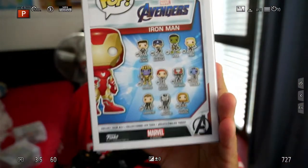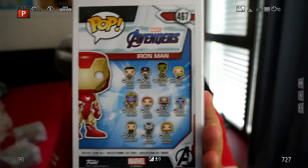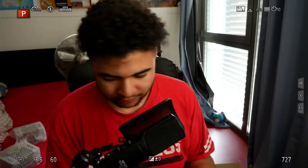On the back, we've got loads of other Avengers — Captain America, Tony Stark, Thanos and a bunch of them. I'm really happy with that one. I don't know if you guys know, but I'm a huge Iron Man fan. I've been an Iron Man fan for years. Loved the movies and I had to get this one because I needed an Iron Man Funko in my collection. So that's awesome.